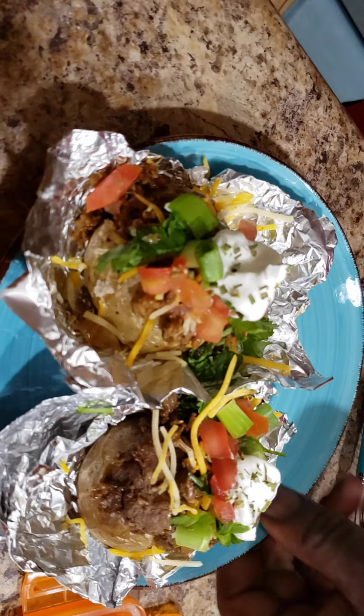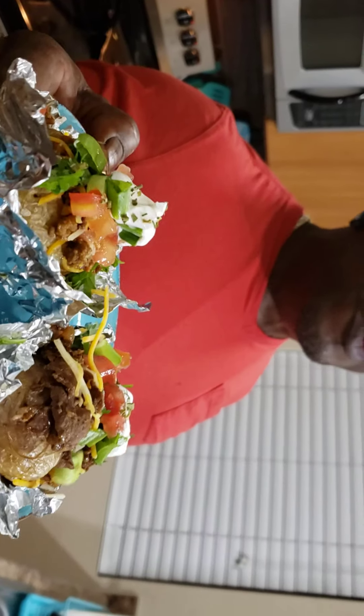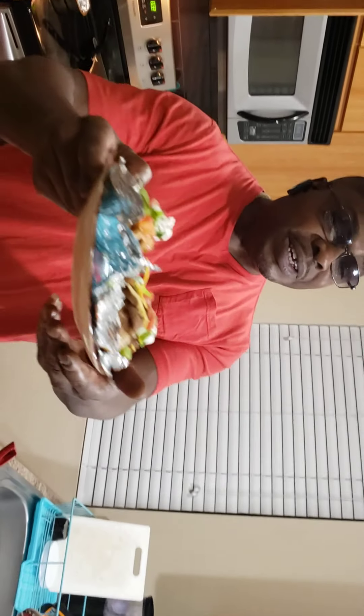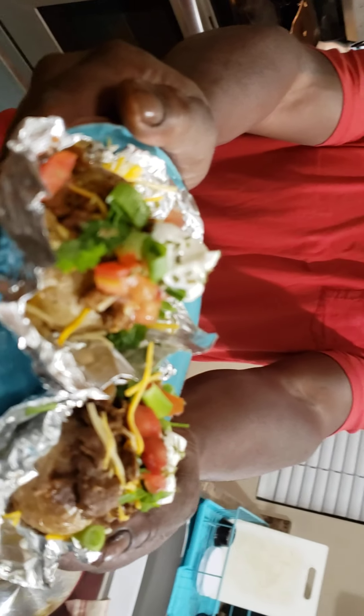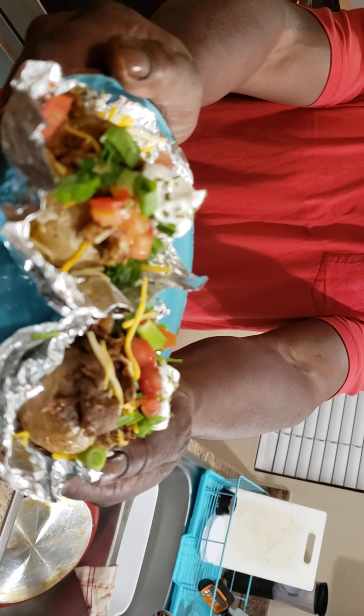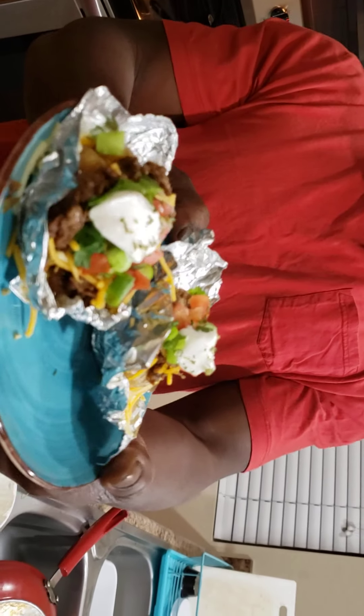And here you have it. You have your beef and you have your steak taco potato. Gourmet at home. Serve these to yourself, to your children, to your friends, at a party, at a meeting — whatever. Just enjoy the Taco Tuesday today. Thank you, and press like and subscribe to Mama Said Food Channel. Thank you, and I'll see you next time. Bye-bye.